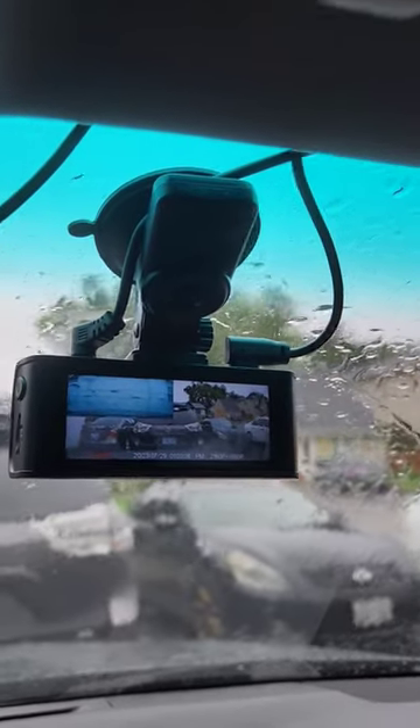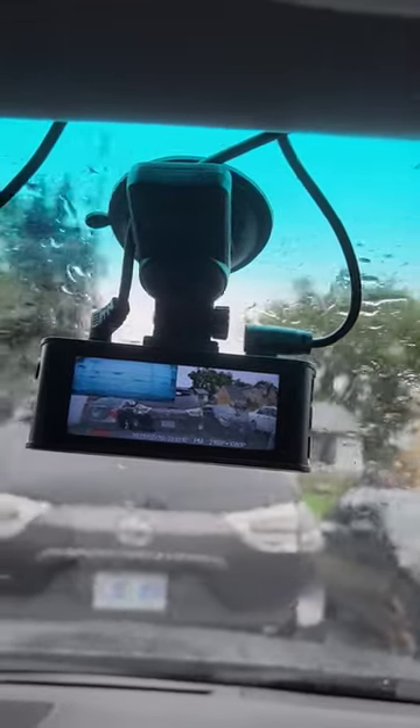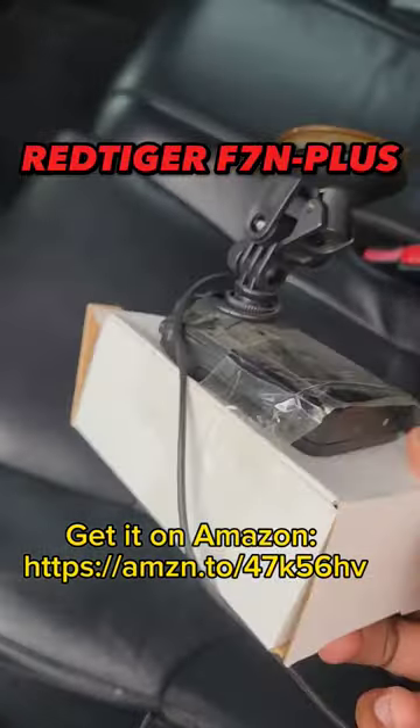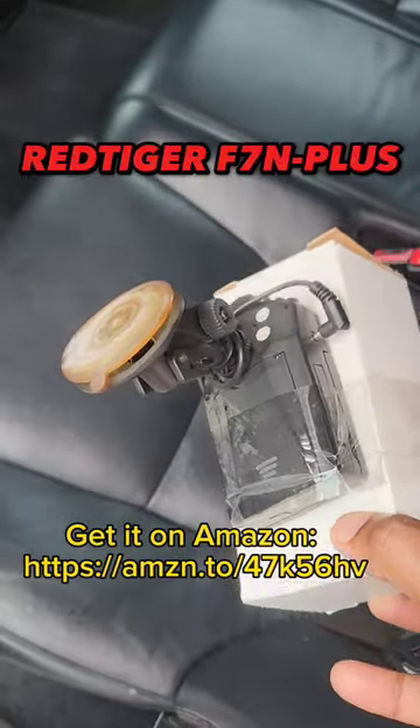Overall I think Red Tiger makes a pretty good dash camera with a lot of features, especially if your wife is pretty nosy and wants to track where you've been. Finally I can throw away this old eBay dash camera that's been sitting here for more than 10 years.